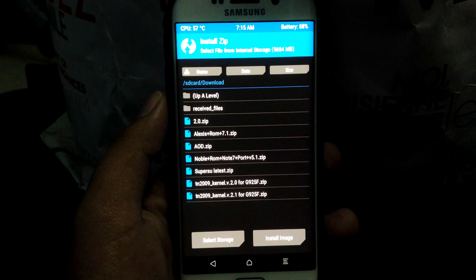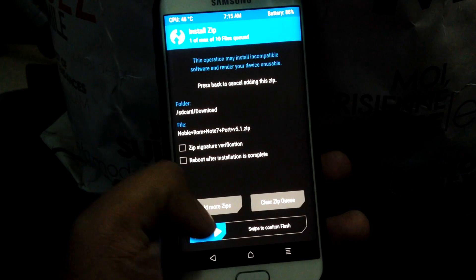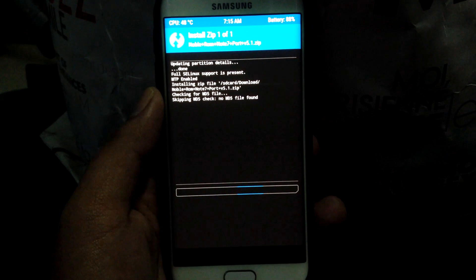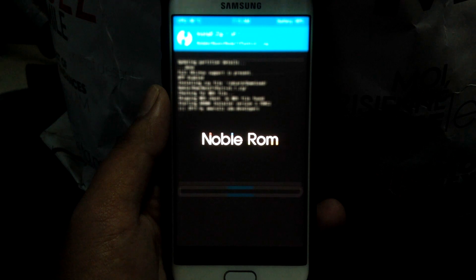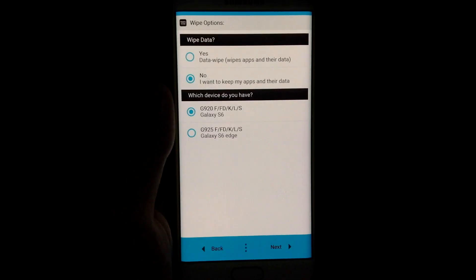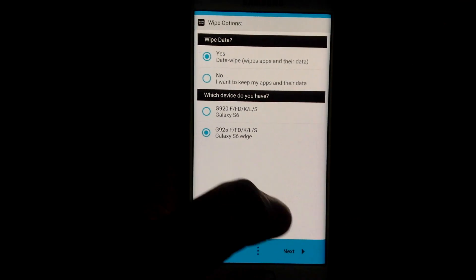First of all, boot into recovery. In this video I am installing the Note 7 port because the blue light feature doesn't exist on the A8 port. Make a full wipe if you are coming from a different ROM, select a device, required features, and install.